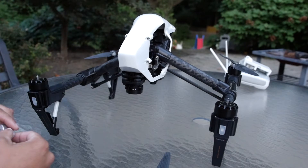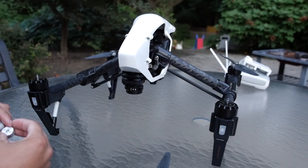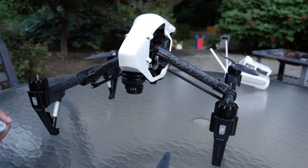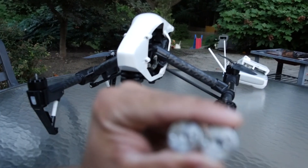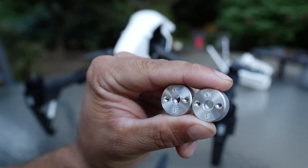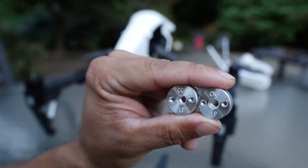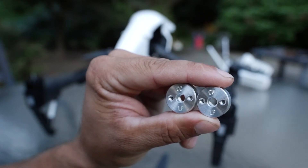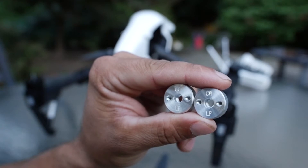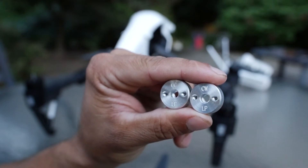The black posts are spinning in a clockwise direction and the silver posts are spinning in a counterclockwise direction. We've indicated clockwise and counterclockwise on the adapters themselves — you'll notice the markings CW for clockwise and CCW for counterclockwise. The black post is clockwise, the white or silver post is counterclockwise.